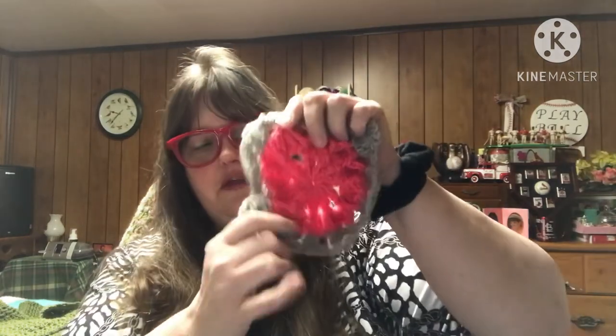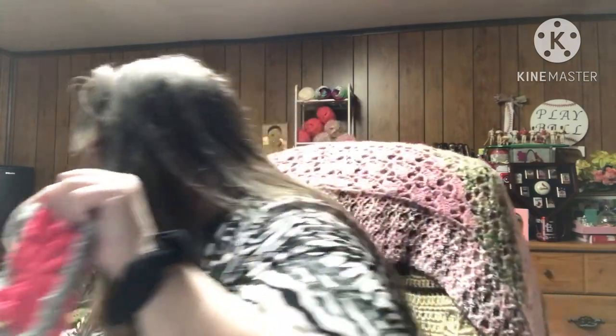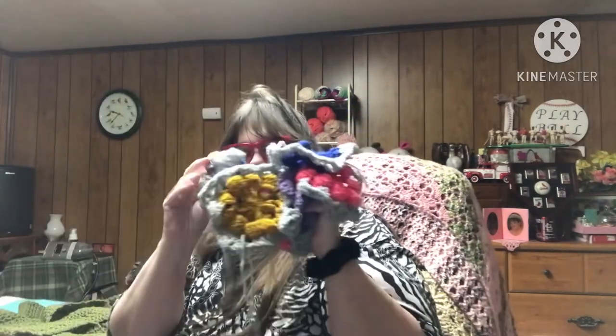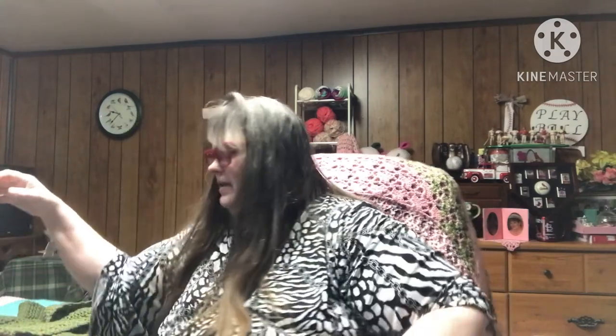I have one finished object, which is the poncho that I was working on — it is a Bag o' Day pattern. I also have some WIPs and I'm going to start with the WIPs first. I had these centers already done. This is for the starburst throw and I'm using the Loops and Threads Impeccable yarn. The centers were already done, but I squared off 14 of these this weekend, so I have a whole pile of them. I still need to sew the strings into all of them. So that's one WIP.